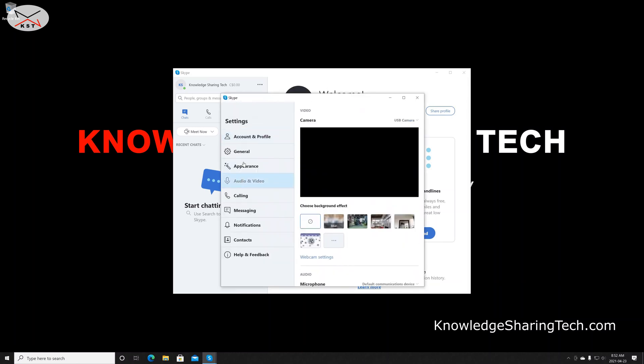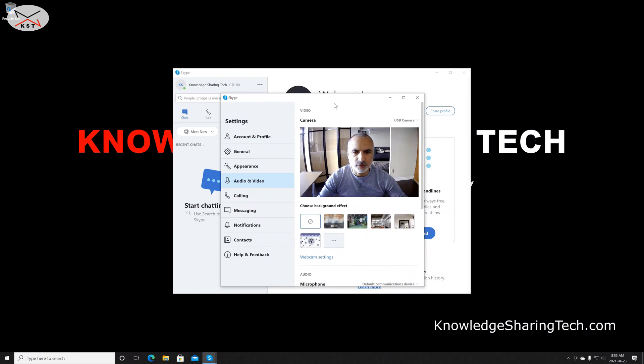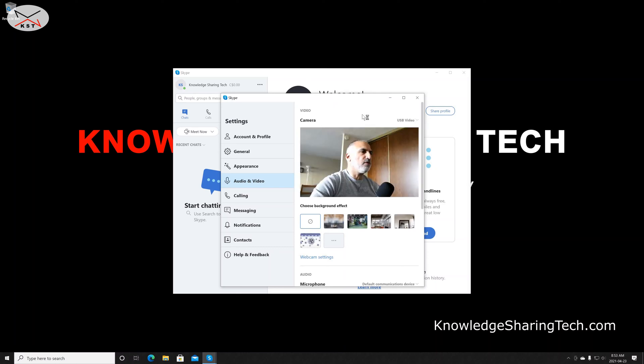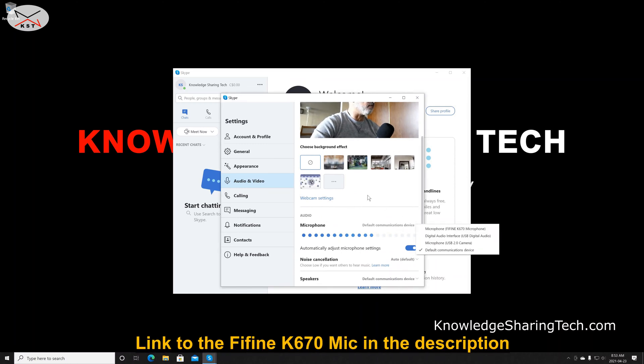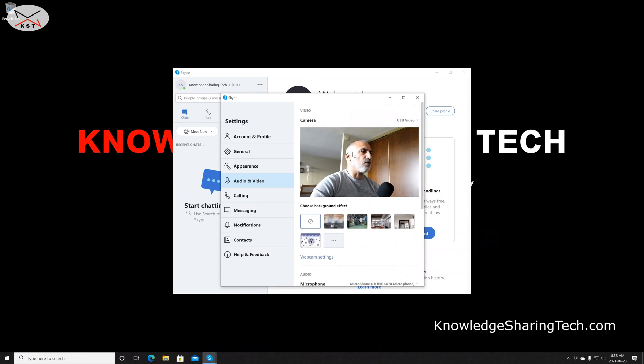Select audio and video. By default it picked my built-in webcam, so click the drop-down list at the top right and select USB video — that's the camera I just set up. Since my camera doesn't transmit audio, I also need to select the microphone. I'm using the iF K670 microphone, which by the way is a very good microphone. Select it, and you'll see both the microphone and video are working.